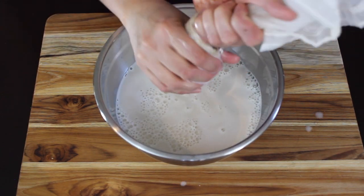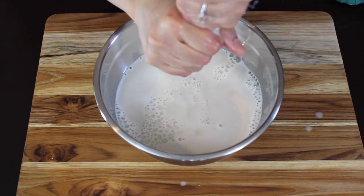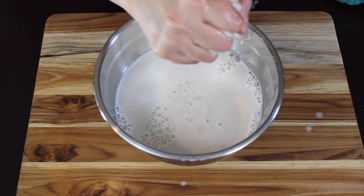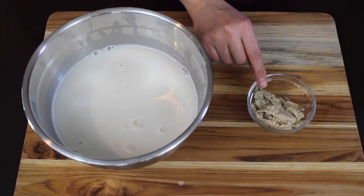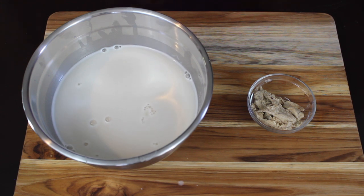If you are not allergic to nuts you can also add 7 to 8 cashews while blending, and that will also make your milk very creamy. After squeezing out all the oat milk nicely, the solids that are left behind is all the fiber. You can store it in a container and keep it in the freezer — you can use it while baking or while making oatmeal pancakes.